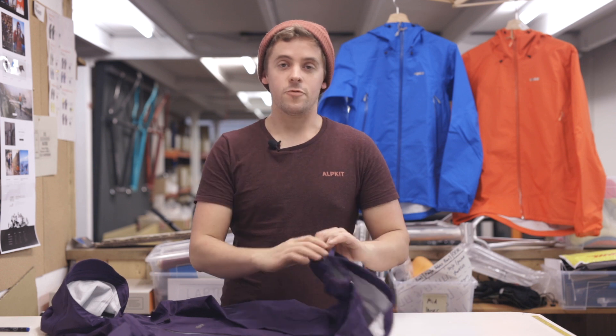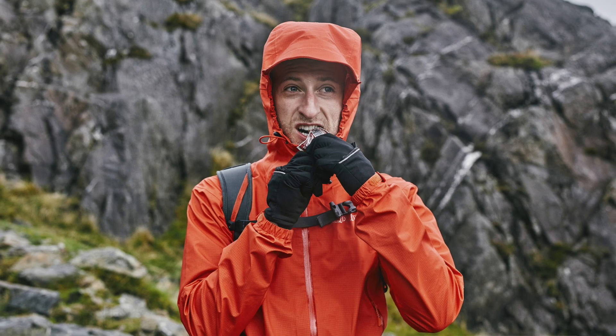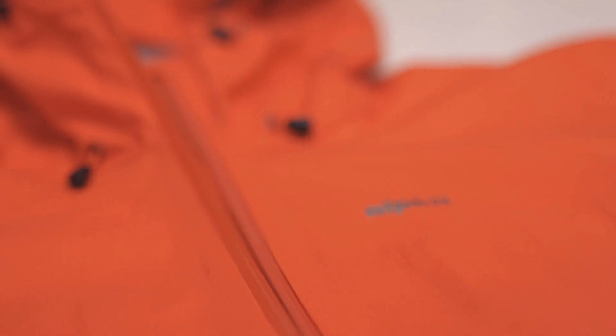The hem on the Balance is fully adjustable on both sides, and the cuff features a semi-elasticated design that works well with or without gloves. On top of all that, you get all of that in a package weighing less than 350 grams for a men's size medium.